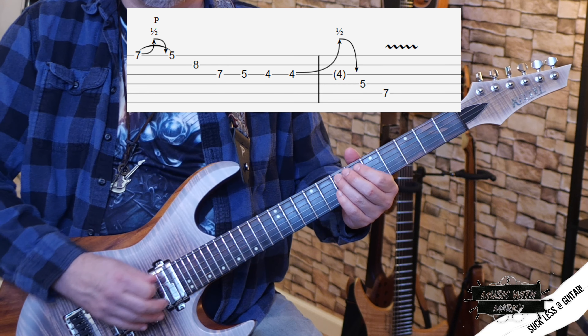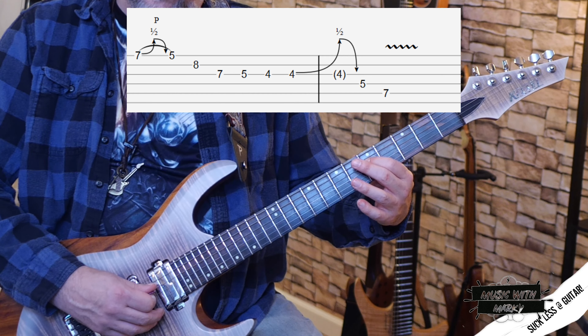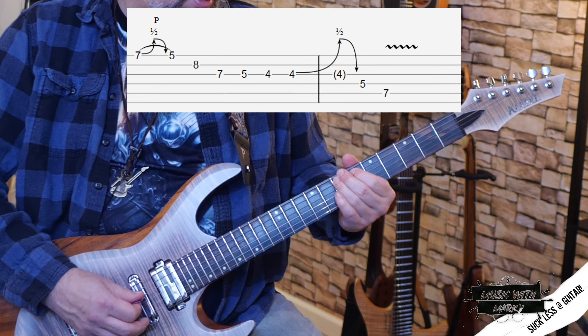Then the G, and then E to resolve to the E minor — the seventh fret of the A string, the fifth fret of the D string, seventh fret of the A string. I love that slinky, comfortably numb vibe.